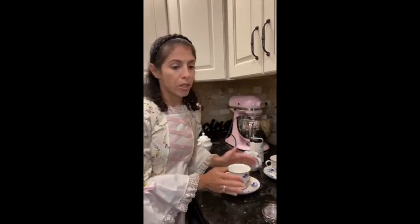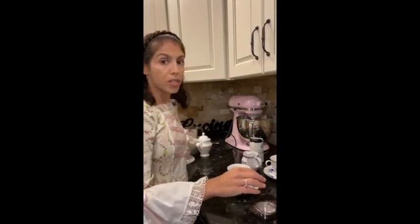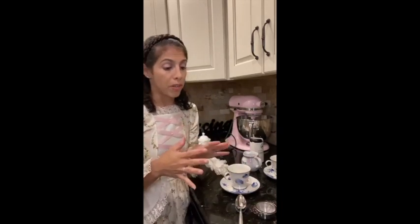The mistress of the house, the eldest daughter, or the youngest married woman would serve the tea. On your tea table you'd have your teapot, your slop bowl, your teaspoons — though their teaspoons would have been quite a bit smaller — your milk or cream container, and later on something called a tea urn made of metal. I'm going to grab my hot water so I can show you how this is done.